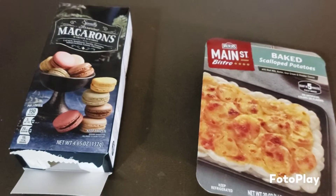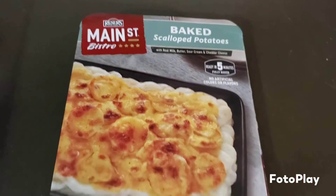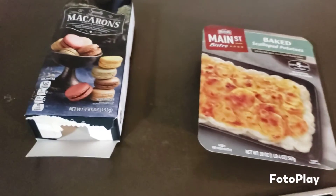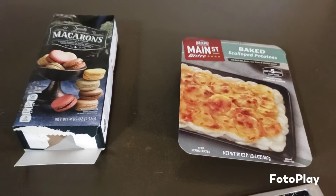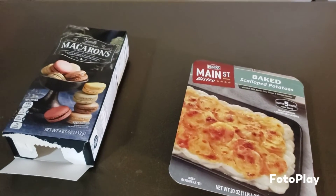I decided to also throw in some scallopinis — I think I got these at Aldi's. Jake surprised me and picked up these macarons, and they're delicious, so we're gonna probably finish off that box since there's not very many in there. I'm trying to make enough food and variety for everybody to eat enough of what they like.